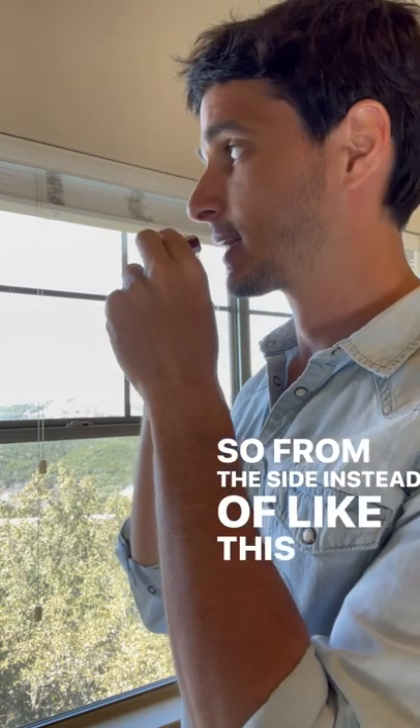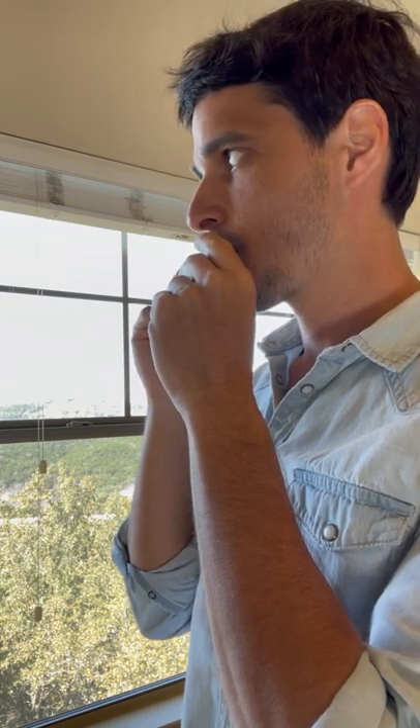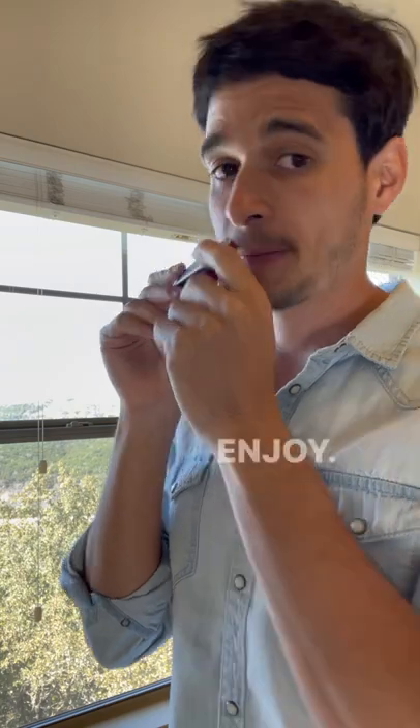From the side, instead of looking like this when the lips are tightened, it will look like this.